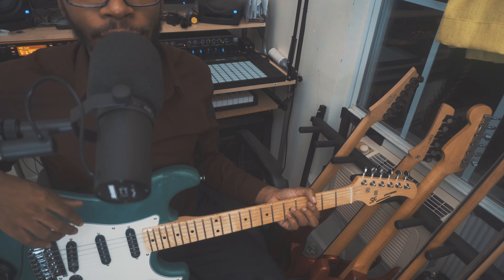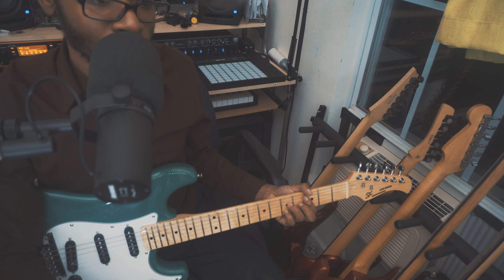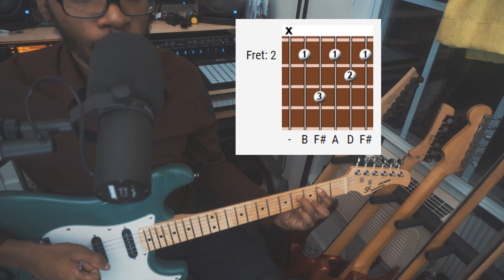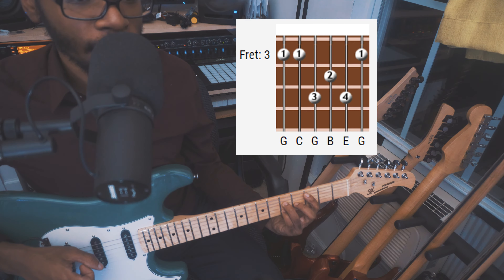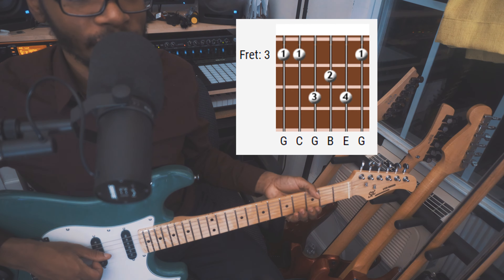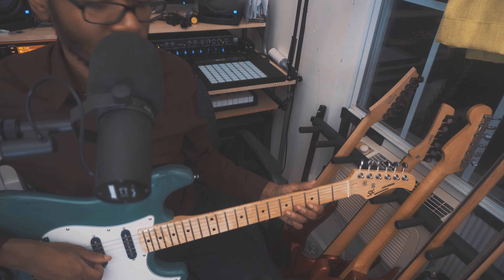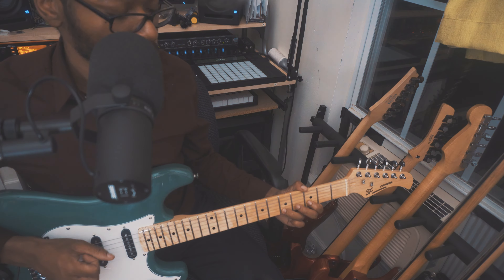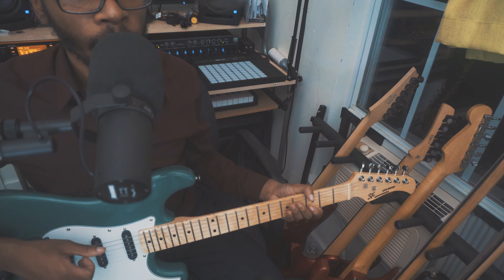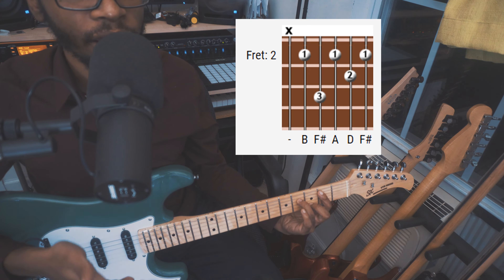Let's talk about how I add in those melody notes to get the complete vibe of that Reflection Eternal motif. We start on C major — that's the first part. You start with C major and just play the chord. Then you add the melody notes, which are on the B string, 3rd fret to the 5th fret on the same B string. And then you want to move the melody note back to that 3rd fret. But when you move that melody note, you also change to the B minor 7th chord, which contains that note.